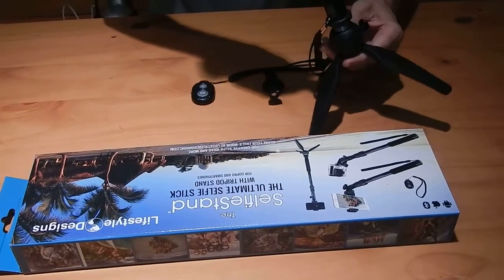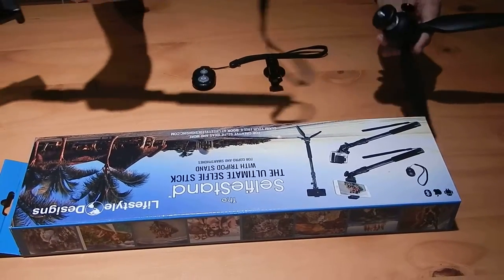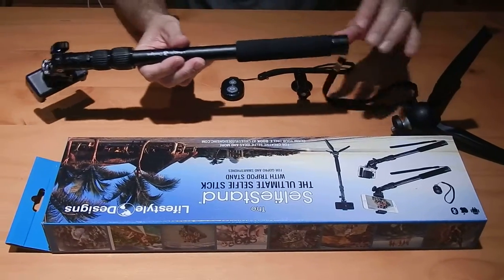If you want to use it as a tripod, you just stand it up on this base here. If you want to use it as a selfie stick, you just unscrew the base like that.